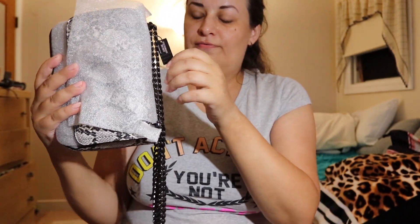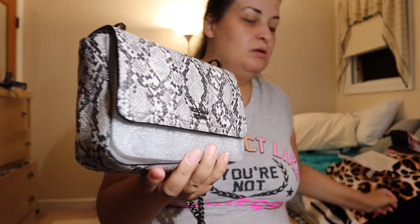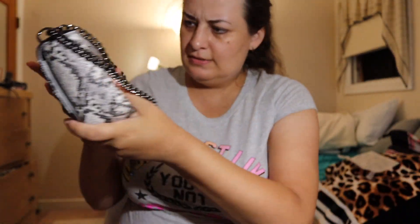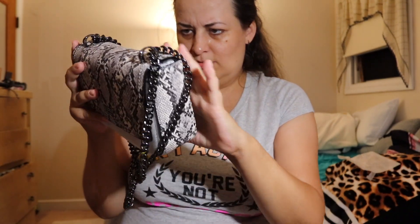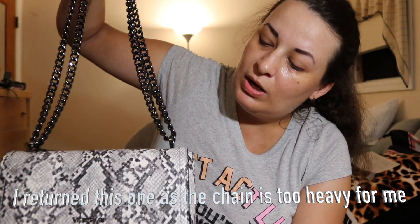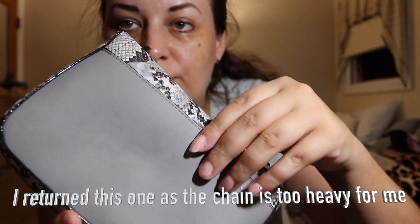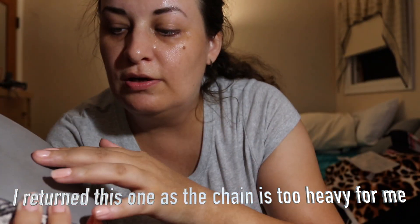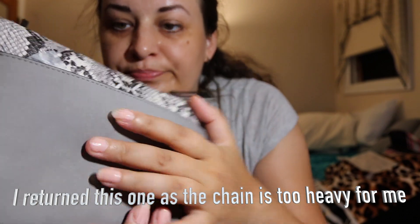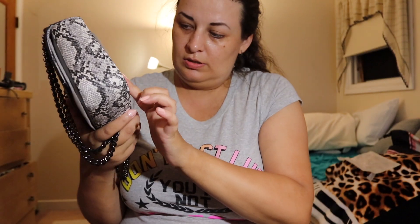This one was originally $38 but I got it for $15 and it's a really nice elegant bag. It comes with a nice strap and also a chain one. You have to be careful how you store it — I stored the chain inside the outer pocket and now I have an indentation, so I'll have to store the chain inside the bag, not in the pocket.